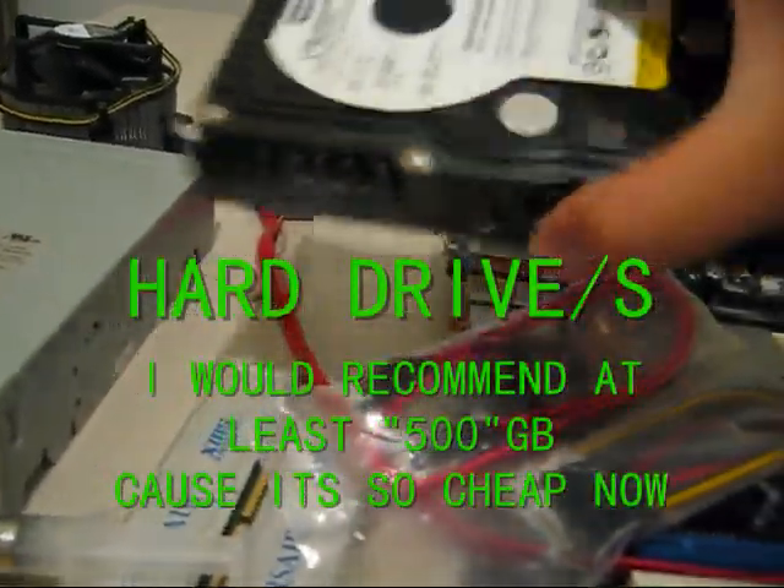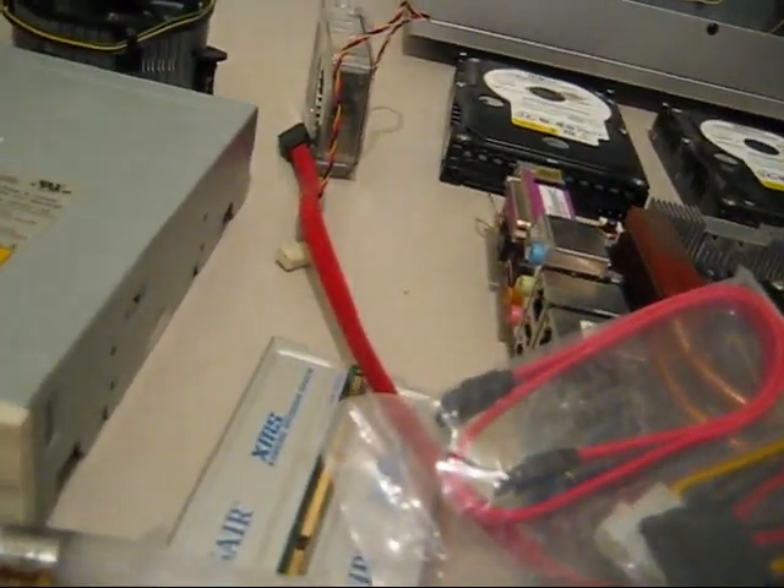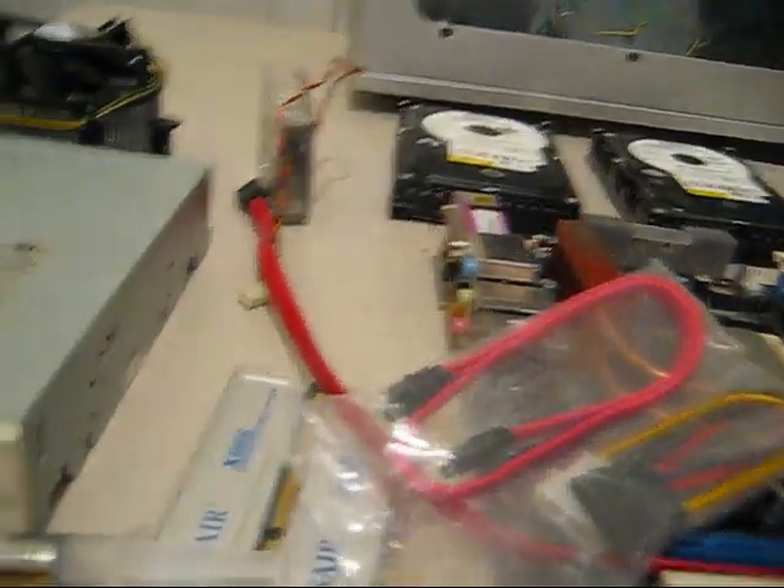Of course, you need a hard drive or hard drives, and you need a video card. And of course, you need a monitor — not that old one. I would recommend an LCD monitor, at least 22 inches, or maybe a 19-inch non-widescreen.